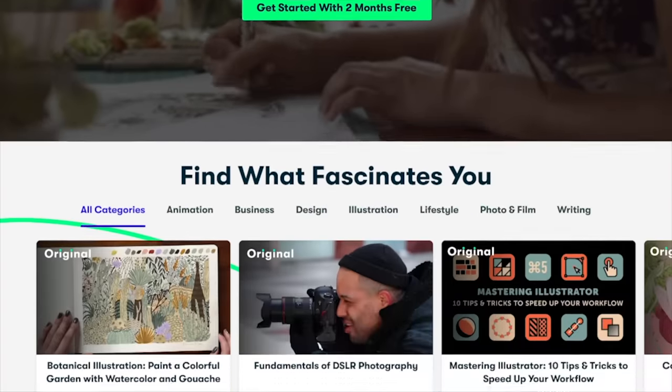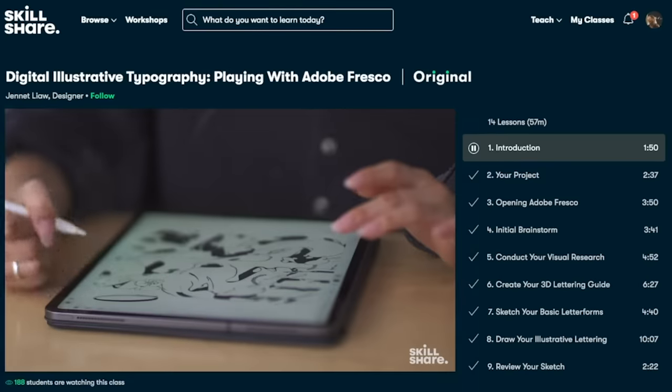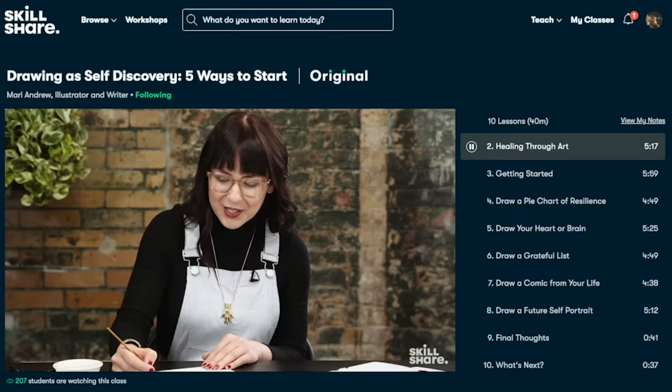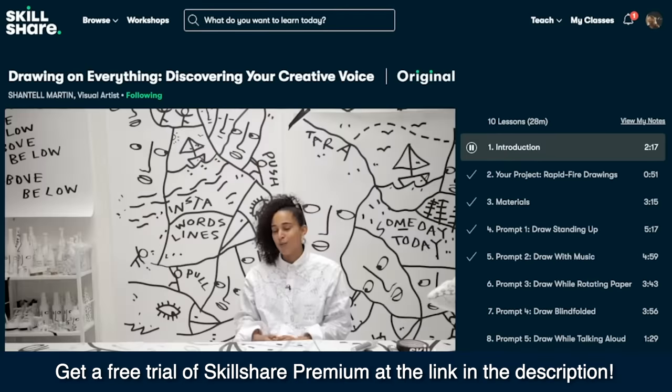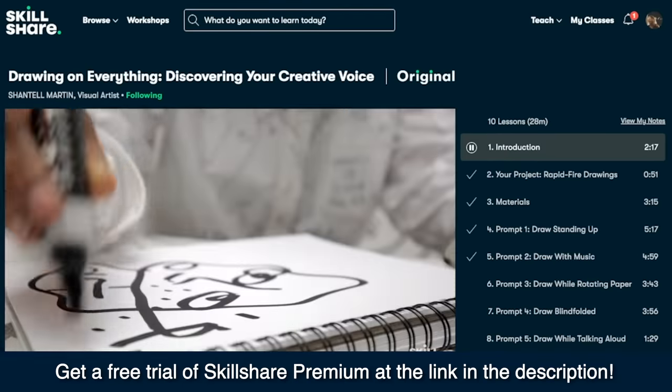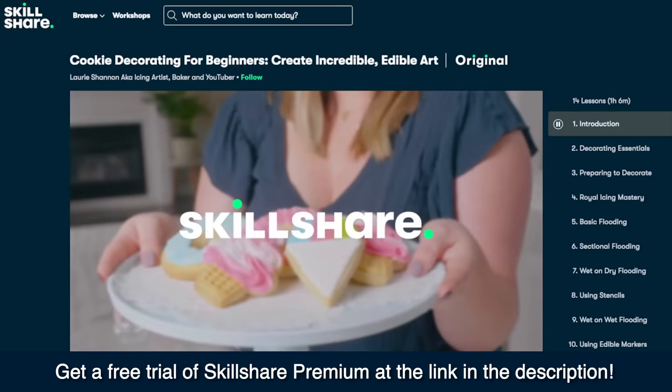There are thousands of classes on their platform. If you're looking to explore a new skill or learn some new techniques for an existing passion, you should check out Skillshare. The first thousand people to click the link in the description box will get a free trial of Skillshare's premium membership where you can explore your creativity and get inspired. Let's decorate some cakes!